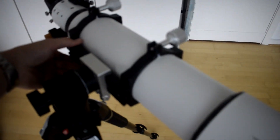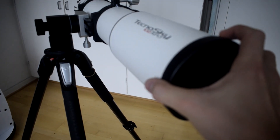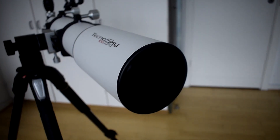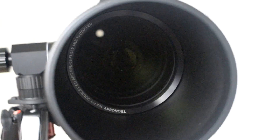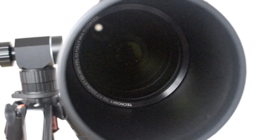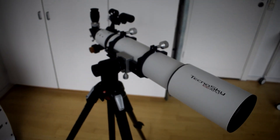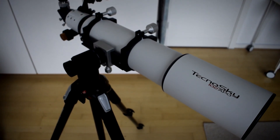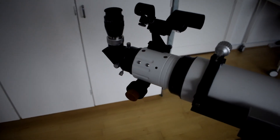If we turn the scope around and take a look at the lens — the lens cap easily detaches — and looking down the objective, you can notice the baffling actually looks really good. You can see it from the other end through the focuser as well: small, tiny baffles placed all the way down the tube. So I expect stray light won't be much of a problem. The dew shield is easy to retract, and all in all it looks like a really good telescope.